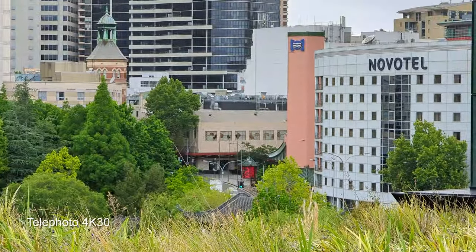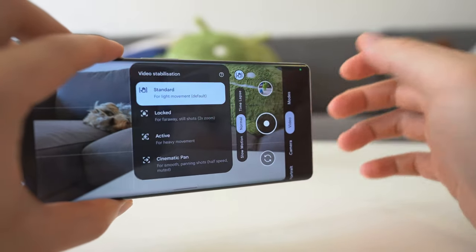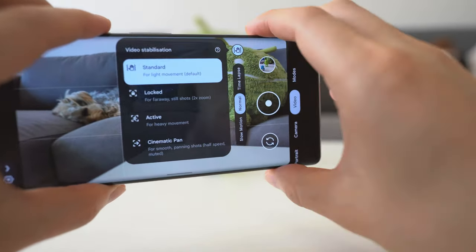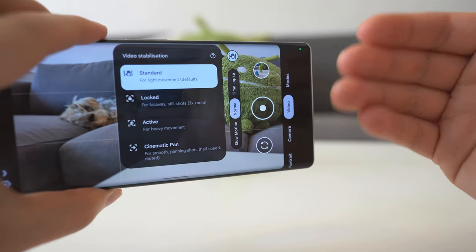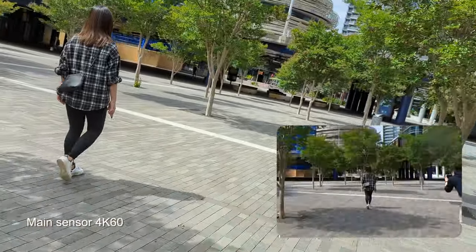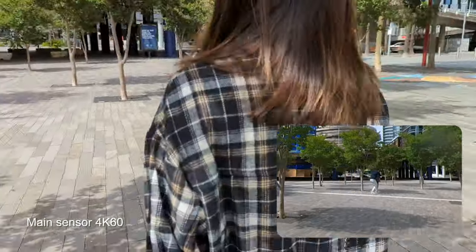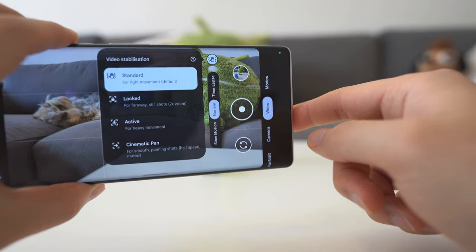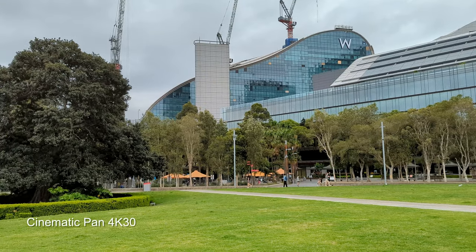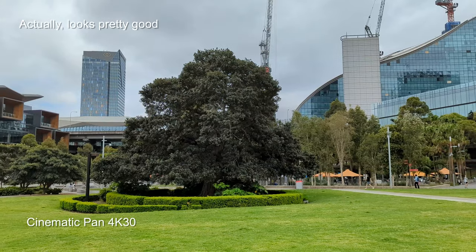The video stabilization has also been improved on the Pixel 6 and Pixel 6 Pro. There's less jitter in the footage when you're walking. Usually when you take a step and hit the ground, you get a little bit of jitter because the stabilization can't fully compensate for that impact. But with some careful footwork, you can get gimbal-like shots out of the phone. For the entire shoot, all I used was the standard stabilization. I tried cinematic pan but I think it reduces the quality a little bit, so if you have steady hands, standard is plenty good enough.